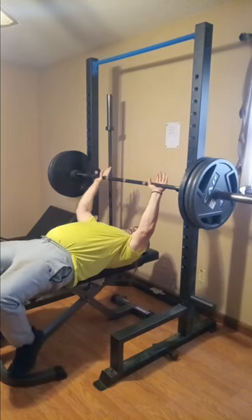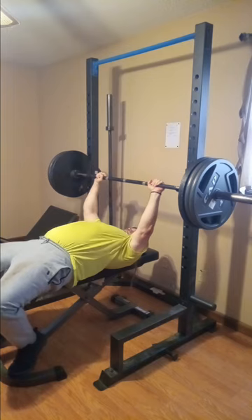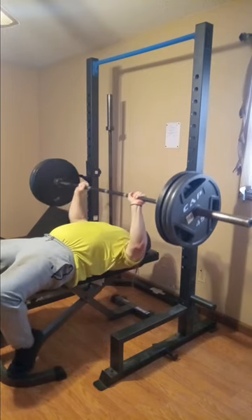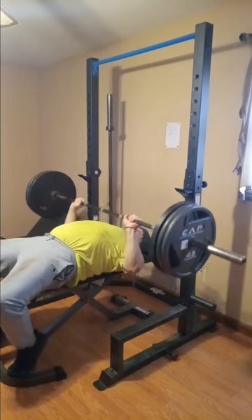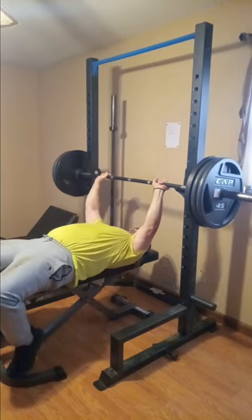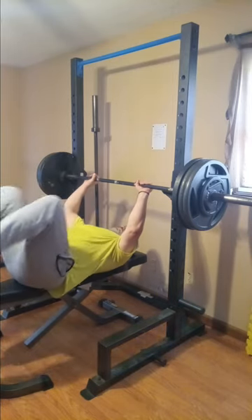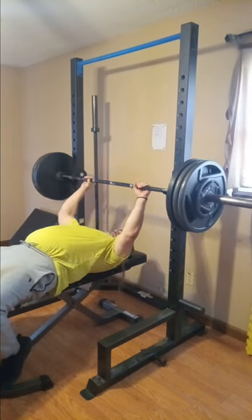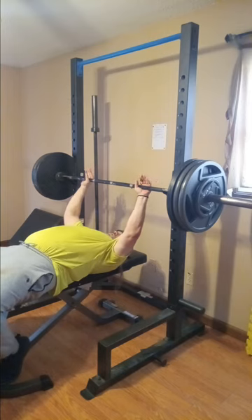Here we go, going up to 315 — that's three 45s on each end and the bar is 45. We'll probably get about three reps. I think I've done about seven reps with 315 before, but you know things change and we're not always our strongest. We threw some tens on so that makes it 335 — this is where I'll stop. I'm not gonna go any heavier and I don't work my way back down, I just stop right here at my last set.